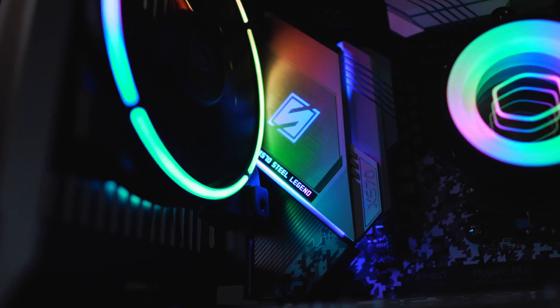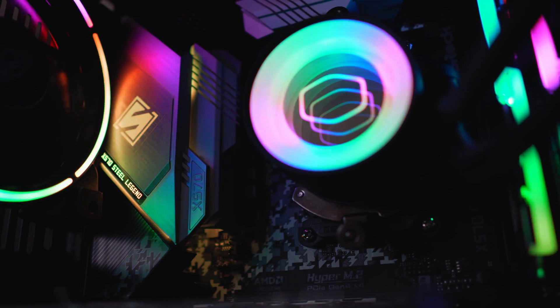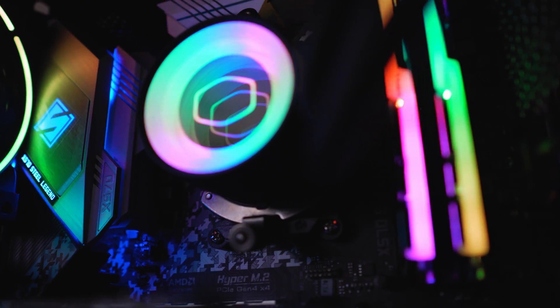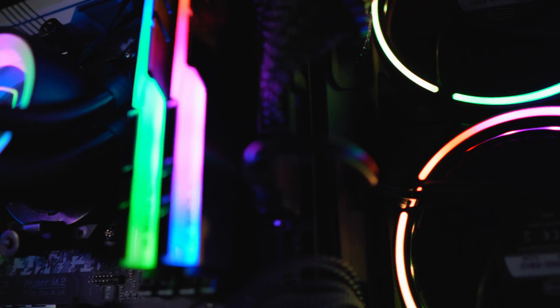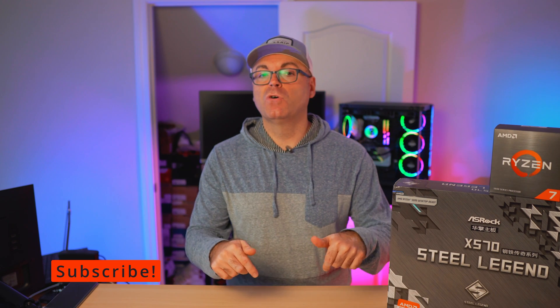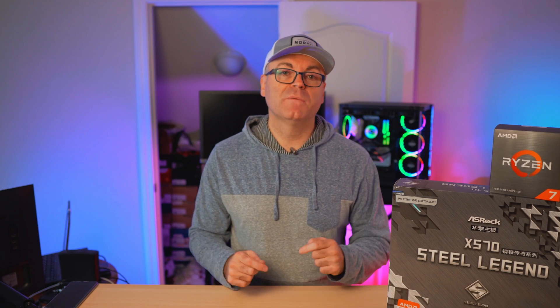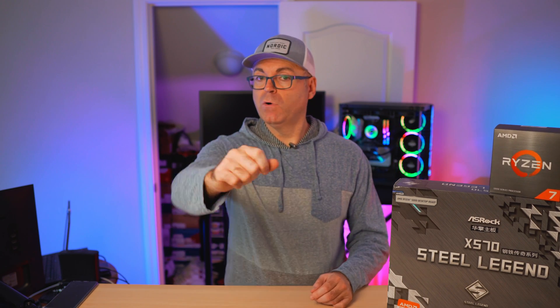Long story short, I really like this motherboard. It's easy to use and can accommodate any generation Ryzen processor, especially the newer Ryzen 5000 ones. Hit the thumbs up if you liked the video, stay tuned, and subscribe if you're new. Check out the link in the description to support the channel, and check out the link below for the ASRock X570 motherboard on AliExpress with the promo code. Till next time, have a wonderful day.